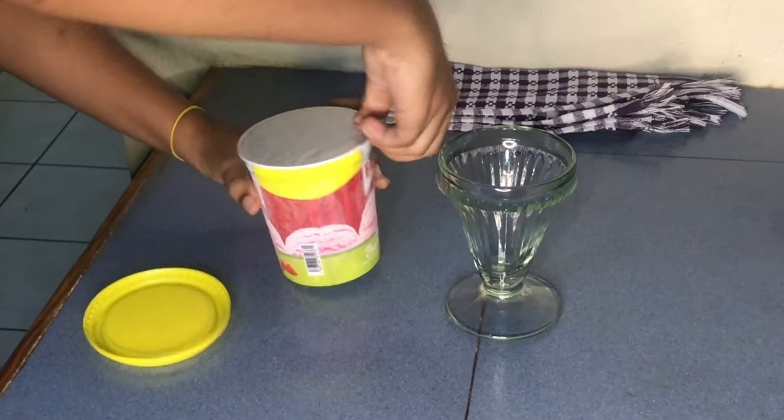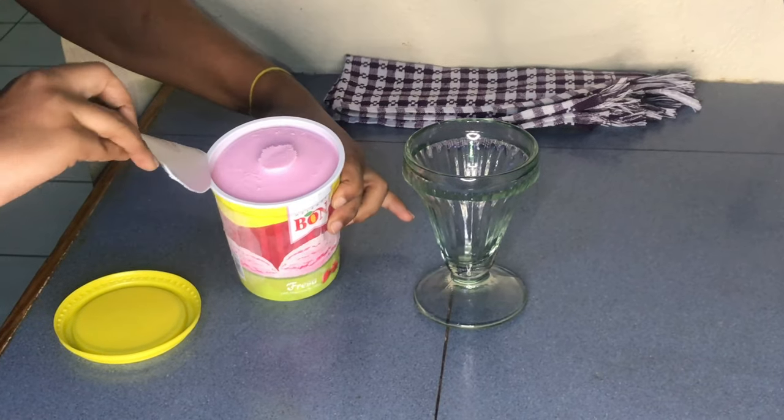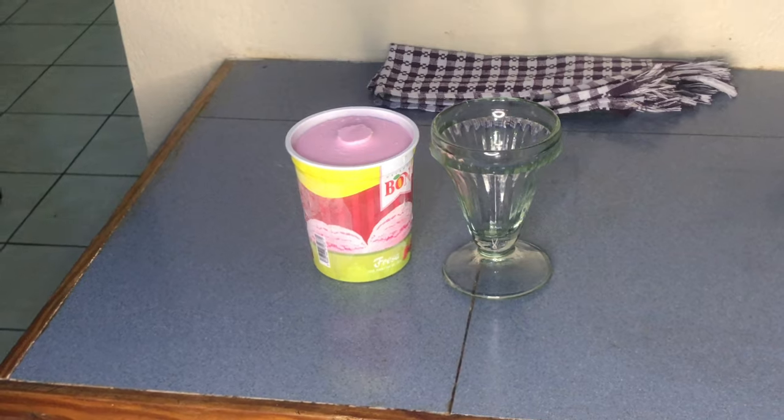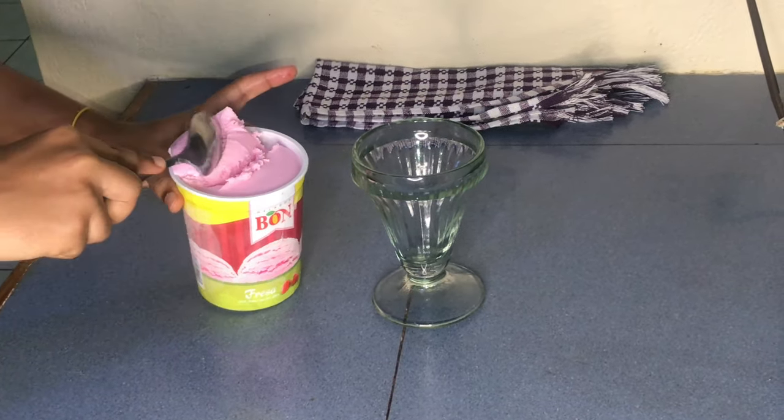Now it's time to actually put everything together. I'm going to be adding some strawberry ice cream — you can use any flavor ice cream you want. I'm going to be adding one scoop and then pushing it down because you're basically stacking things on top of each other.